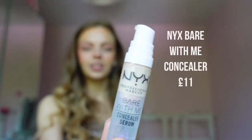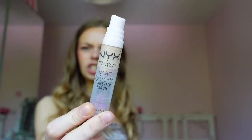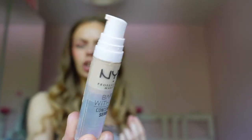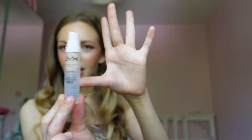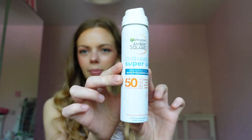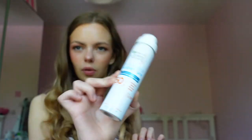NYX Bare With Me — I hated it when I first tried it and now I love it. It's in shade Fair. There's not a big shade range, which is not great, and it's quite dark for a concealer, especially for me since I usually go very light. But it is very good — I'm using it right now. SPF is very very important, and if you ever forget it, this is a great spray-on option. It's very cheap — it's a dupe for the La Roche-Posay one. Be careful because it can leave a white cast, but if you shake it enough and apply it right, it's good. It goes over makeup which is fantastic, so you can top up your SPF throughout the day.